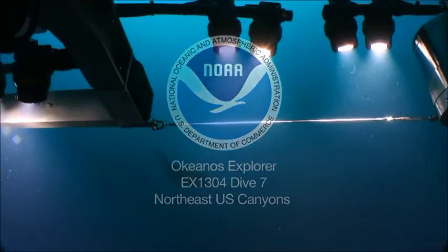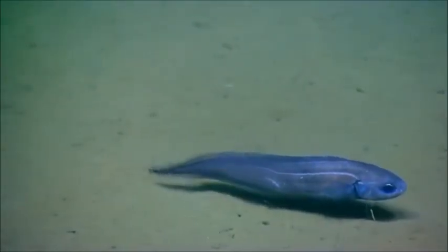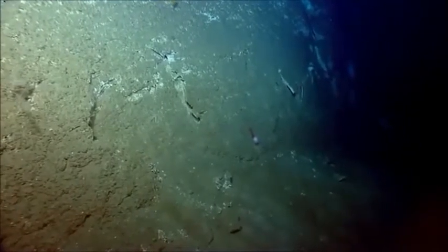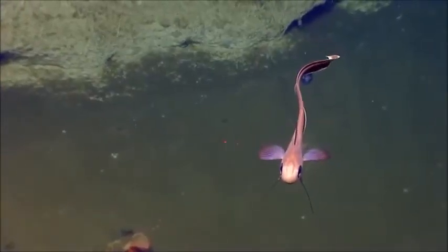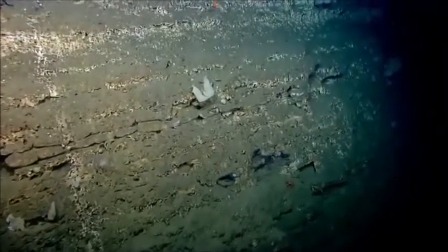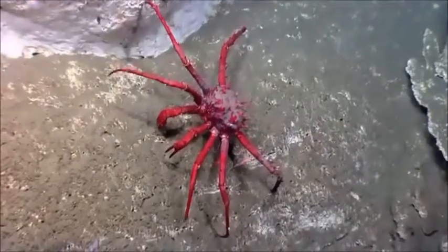We're off the coast of the northeastern United States in the U.S. Canyons area, currently at a depth of 1046 meters. We are diving with the remotely operated vehicle, the Deep Discoverer, or D2. We are headed to a bottom depth of about 1100 meters at the base of a steep scarp, where we will explore and hopefully discover deep-water coral communities and other benthic organisms.